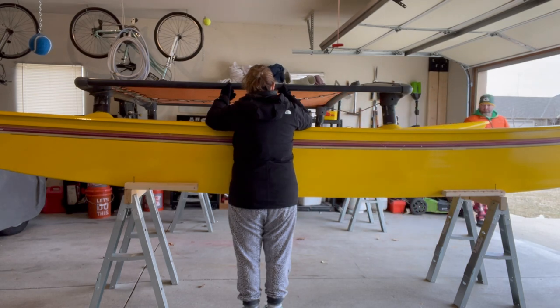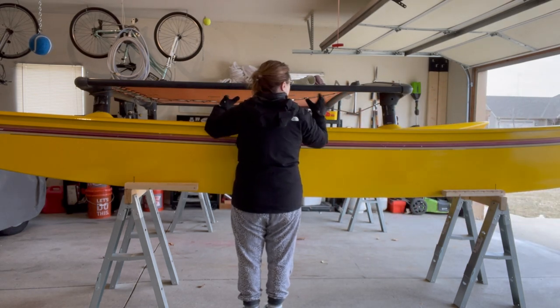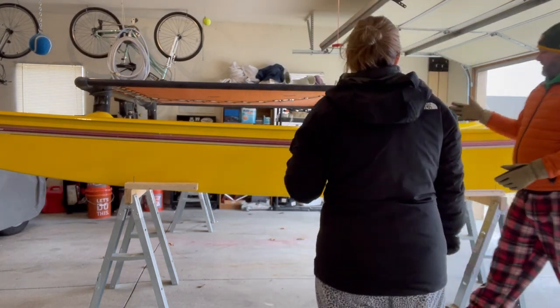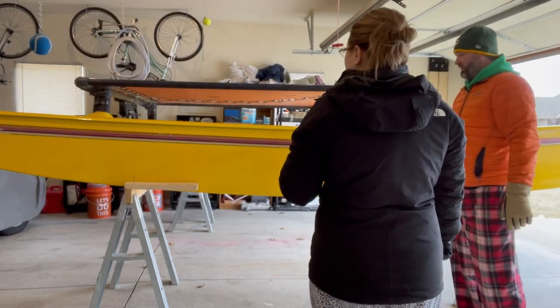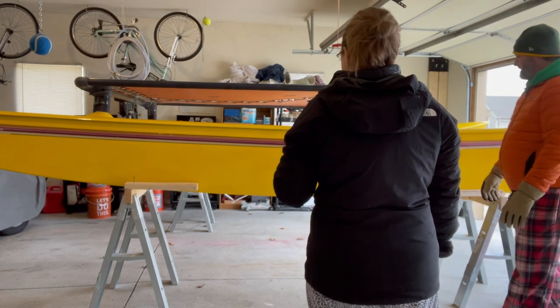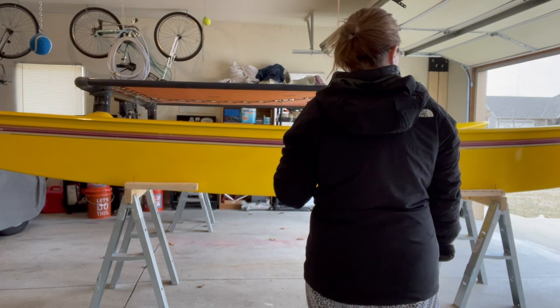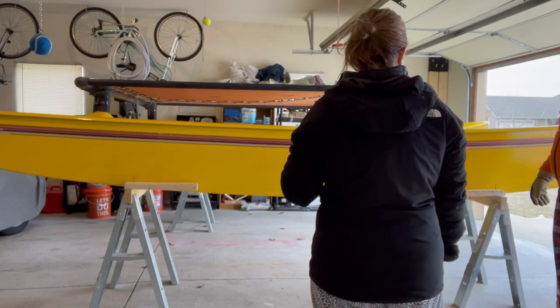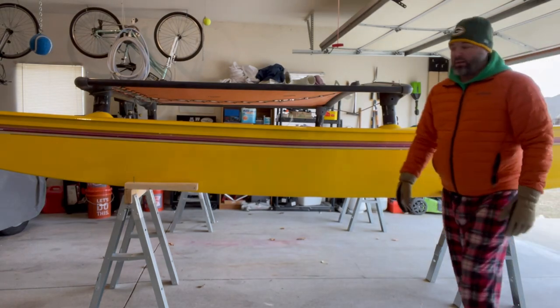I just got to adjust — on both of the hulls, just adjust the tilt inward and the trampoline will slide right down. Perfect. Thanks. You're welcome. So the trampoline is now sitting on the posts.